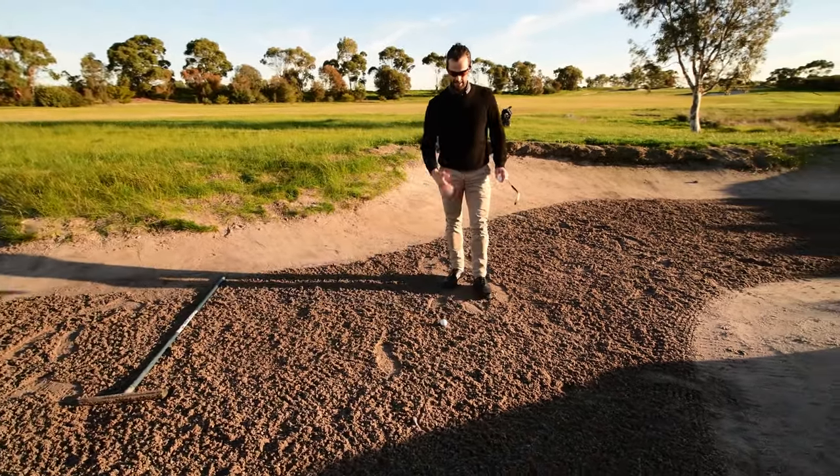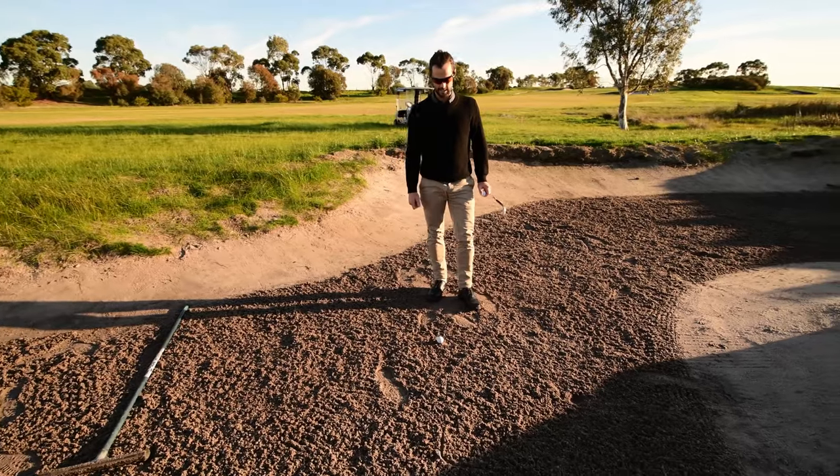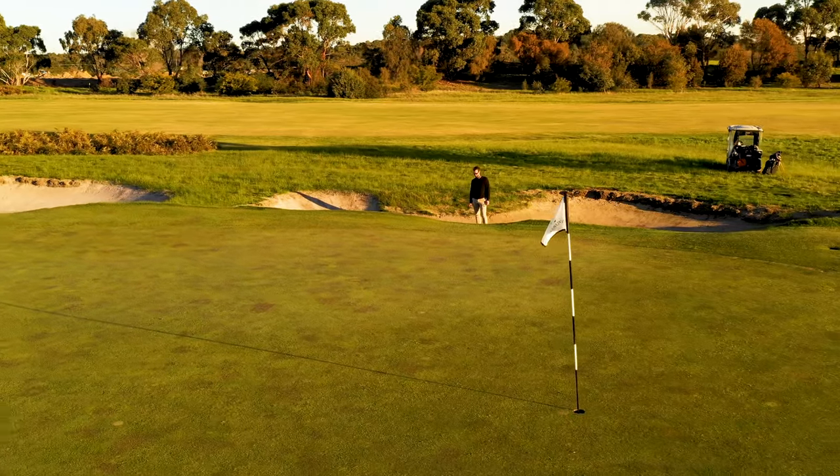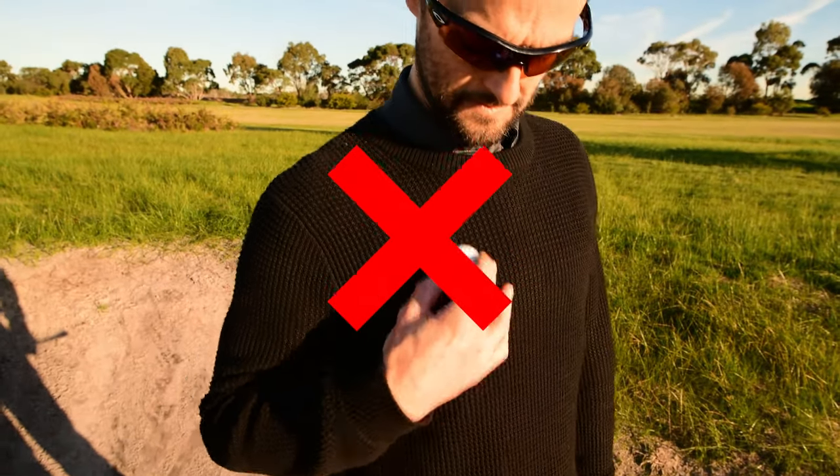There are many ways to do that — I've chosen to mark it with a club length. Remember, when picking your ball up for interference you're not allowed to clean your ball unless you're on the putting green.